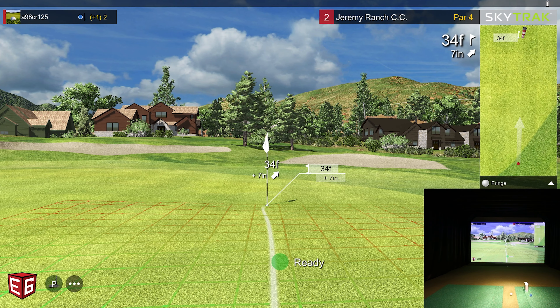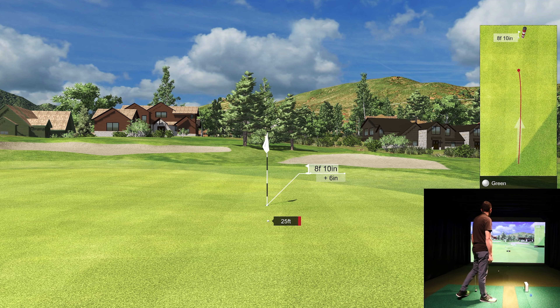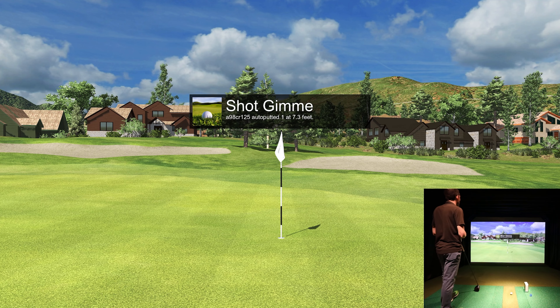I like this recent E6 Connect update — they've put the club selection right down there with just a button where you can easily select it. That was a request by people who didn't want to go into the menu. 34 feet, seven inches uphill, and I'm going to have a little fringe to work with. I'm going to hit this for just over 40. The fringe grabbed a little more than I thought, but it's going to give us par. Still looking for a birdie to get back down to even.